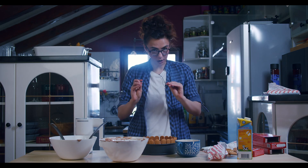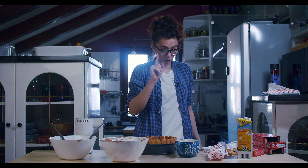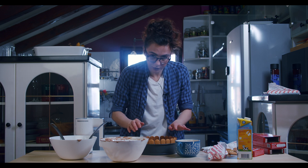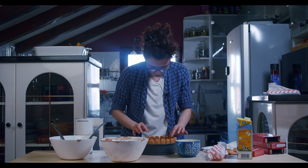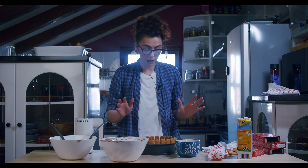That's it for now. We're gonna freeze our cake for just one hour and then decorate it with some strawberries, because it's spring and strawberry time. After that, we're going to put it in the fridge overnight.